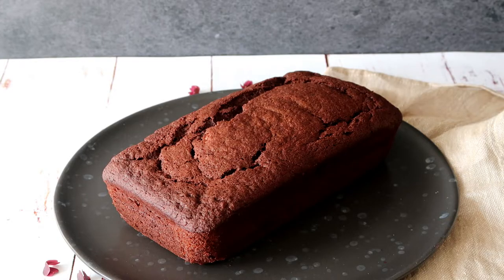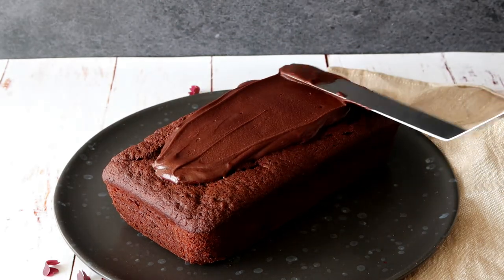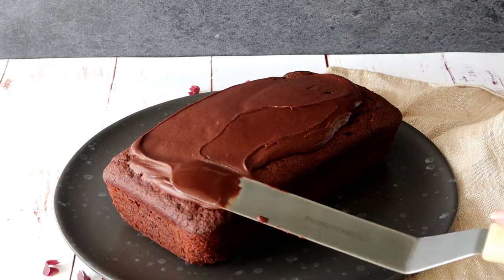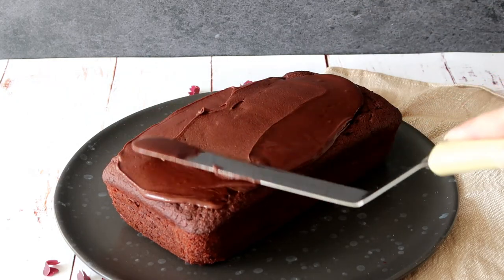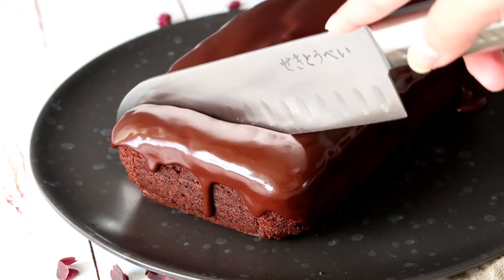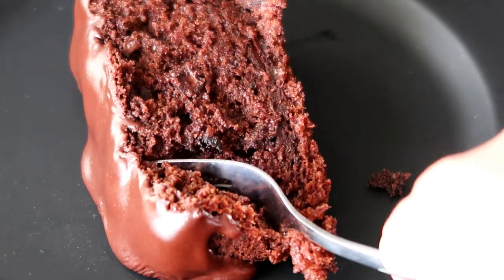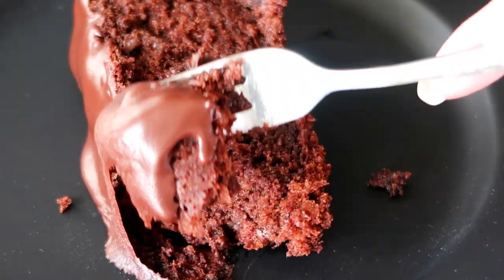When it's done, it is ready to be poured over the cake. Cut it and enjoy! Let's taste — that cake is so moist. I just love the icing on the top. This is so good guys, give it a go! All the ingredients are down below and don't forget to subscribe. Bye!